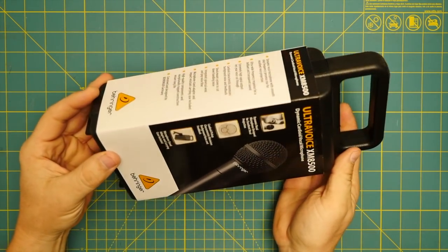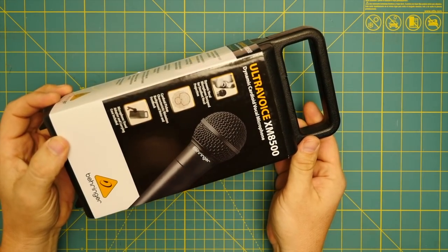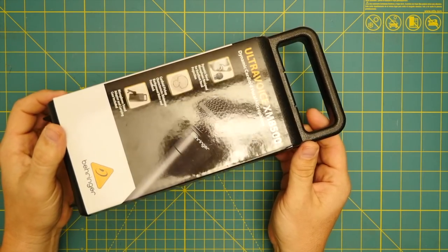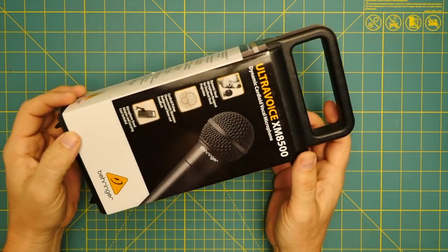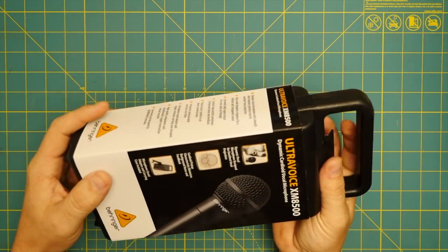This is my review, a quick look at the UltraVoice XM8500 Dynamic Cardioid Vocal Microphone from Behringer. That is a bit of a mouthful.